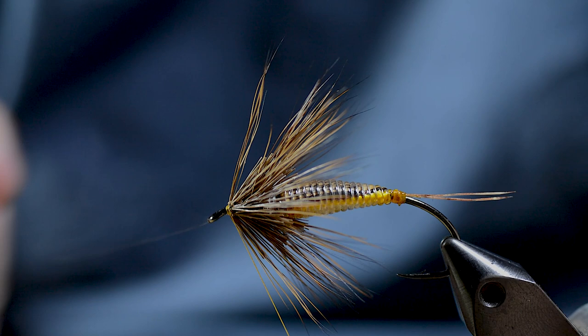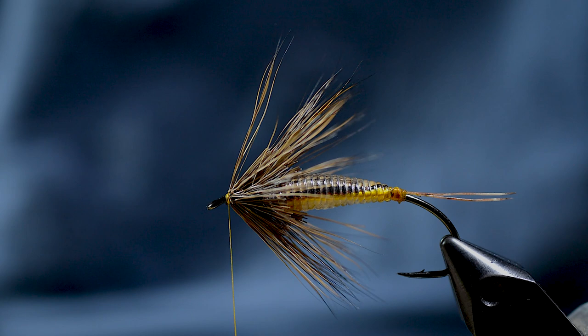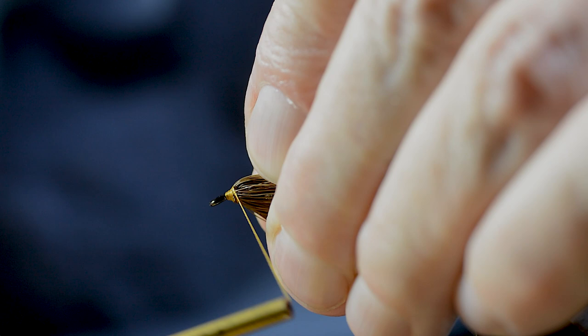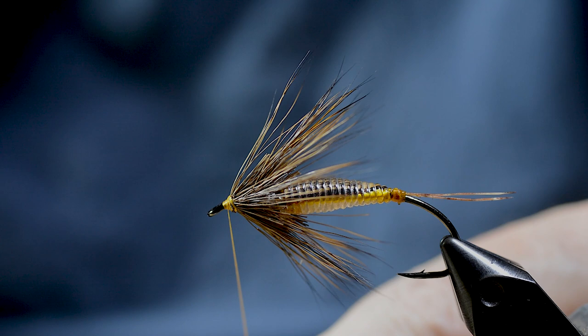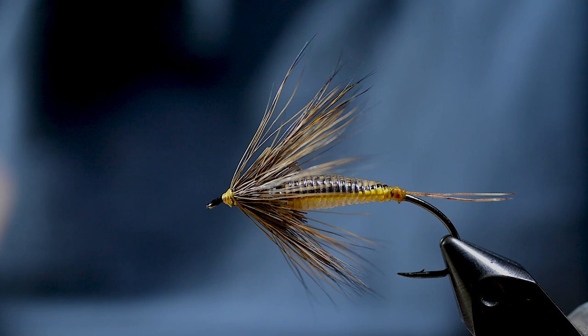When the hackle is secured, the head is built up. A whip finish is made and the thread is cut away. A drop of lacquer on the head of the fly and it's finished.